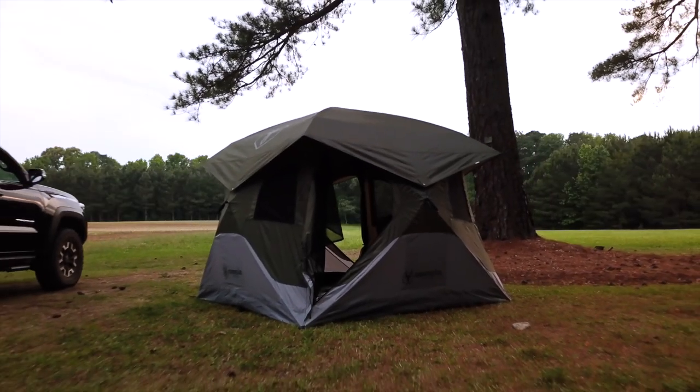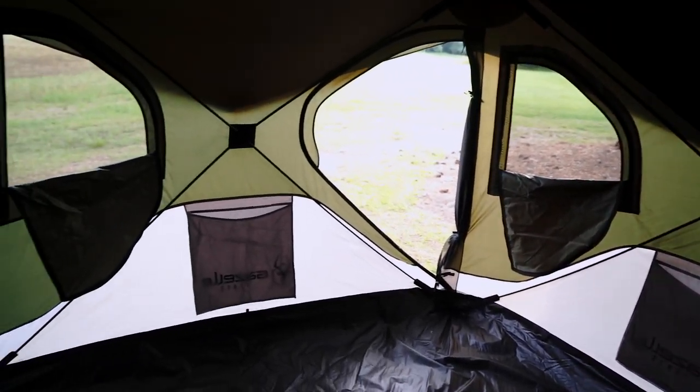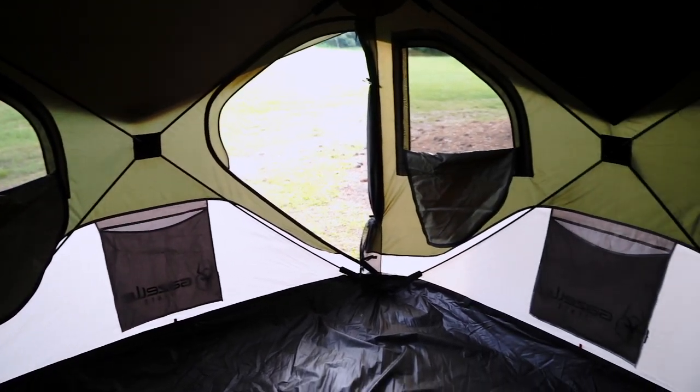The Gazelle T4 easily accommodates up to four people with a spacious and comfortable interior. At 78 inches tall and a footprint of 94 by 94 inches, the T4 offers ample headroom and gives you over 61 square feet of usable space.